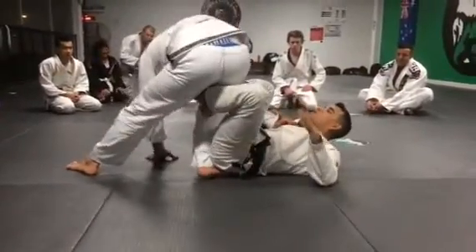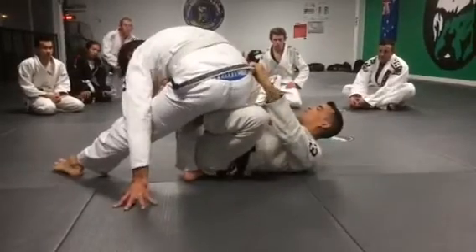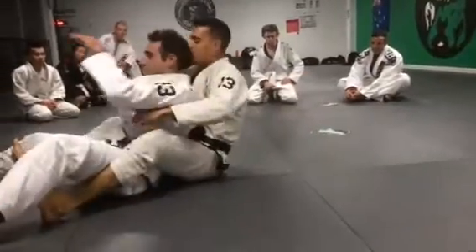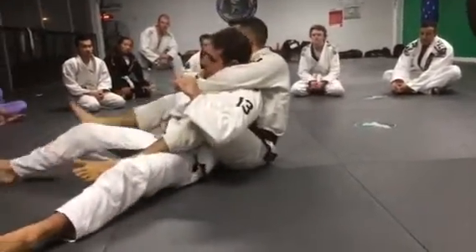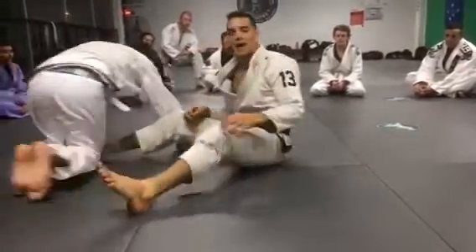I pull my knees toward my chest to make his belt or skirt accessible to me. Two hands on his belt or skirt — I give him a kick as I pull. I go for his seatbelt grip and throw one hook and then the other. It's like a magic ride into back control.